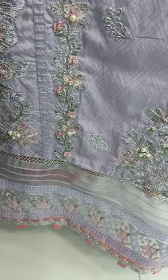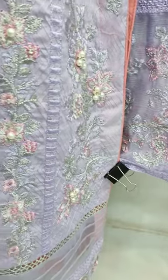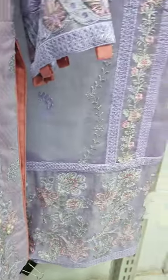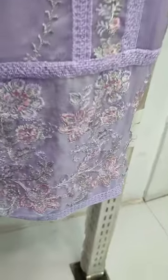Chiffon embroidered or headed dupatta is here. Chiffon embroidered or ready to practice. Thanks for that.